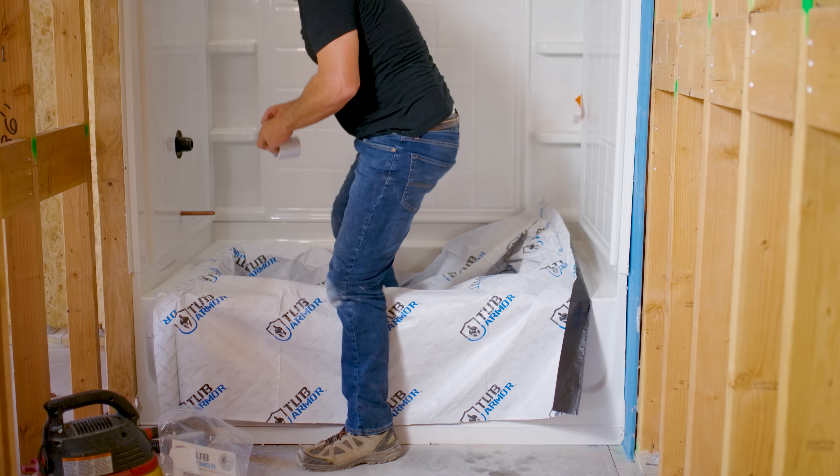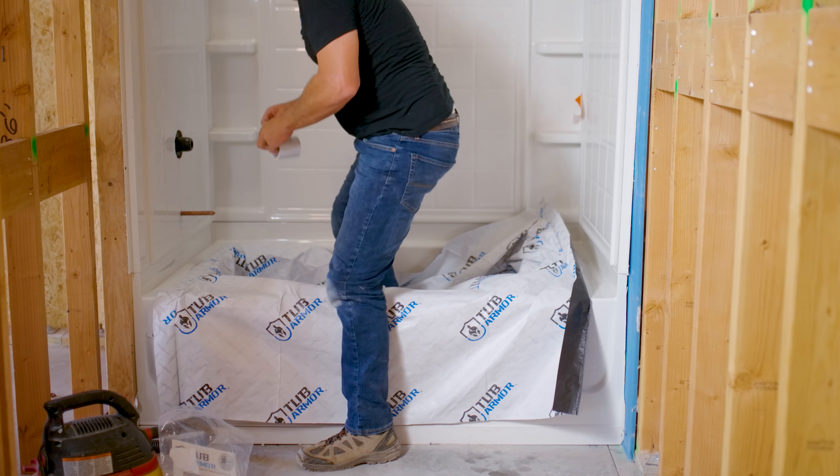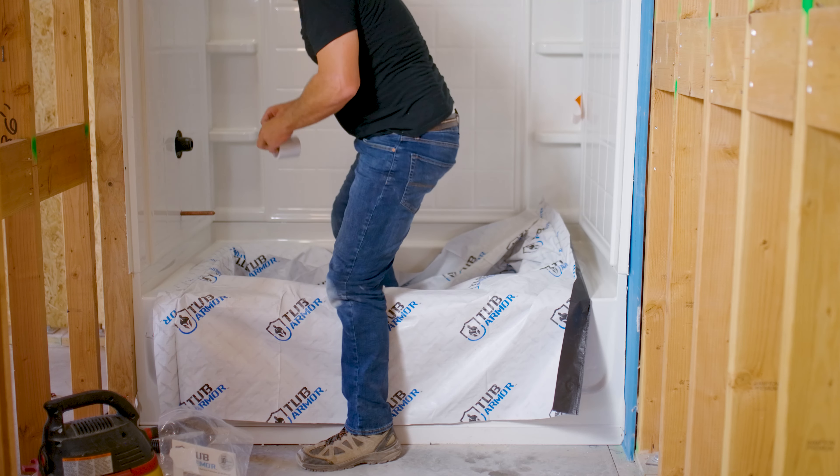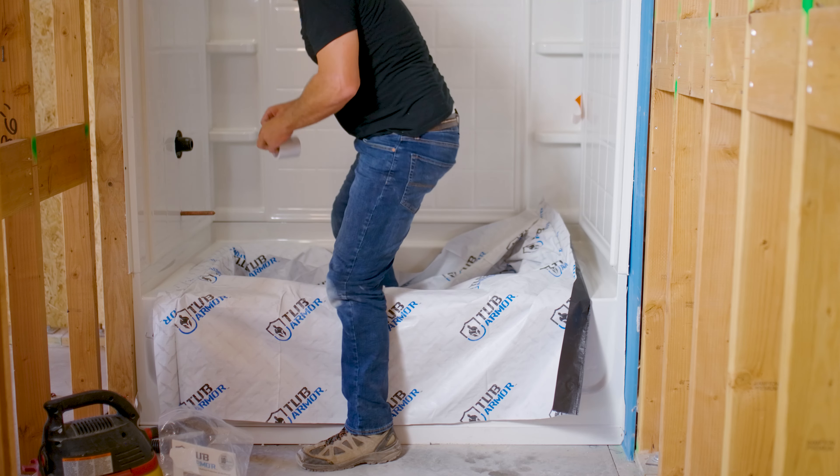Step 6: Now you're ready to install the armor tub cover. Unfold and align the cover so that the long side is running along the long side of your tub and the short side runs along the short side of your tub.